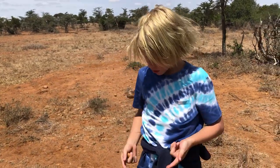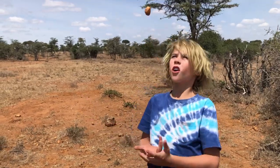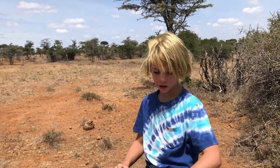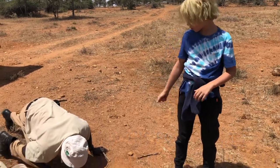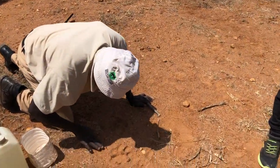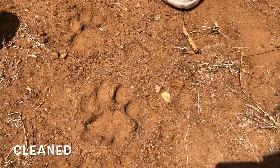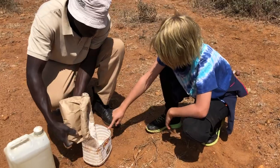These footprints are two weeks old because the last time it rained was two weeks ago, and you need mud to get a very good footprint. Now Robinson is cleaning them for us so the plaster of Paris doesn't pick up all those annoying dots. Now they are clean so the plaster of Paris goes in here.